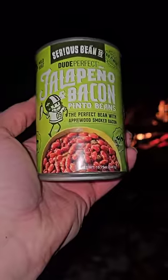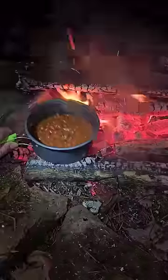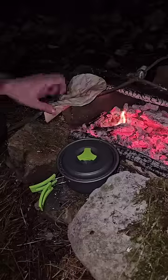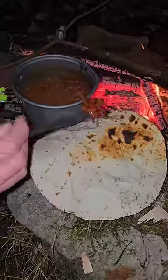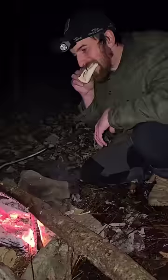My niece and nephew got me these jalapeno bacon beans that we're going to try tonight. So let's heat them up and flip this fish over. The skin will get a little crispy and charred on the fish, but it'll protect the meat from getting burnt. My beans are getting hot, so I'm going to make a little burrito. I'll add them to my toasted tortilla — you've got to toast them over the coals a little bit. Tastes much better.